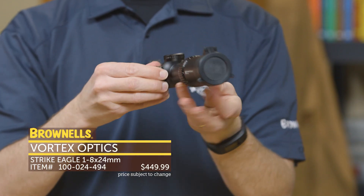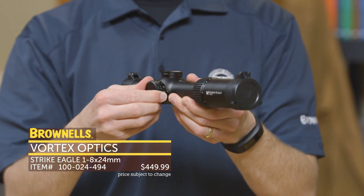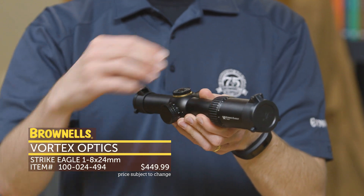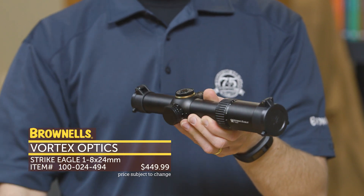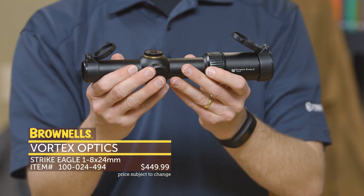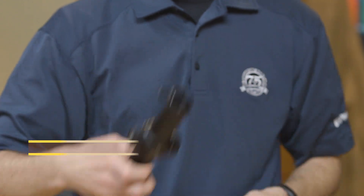A few other features: it does have illumination on the left hand side so you can easily adjust that when you're behind the rifle. Turrets are covered so you're not going to spin them when you take them out of the case or while you're moving. Nice audible solid clicks on it and it does come with flip caps as well. That's the new Vortex Strike Eagle 1 to 8 from Vortex Optics.